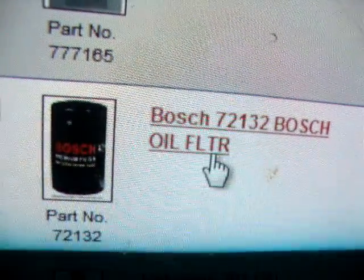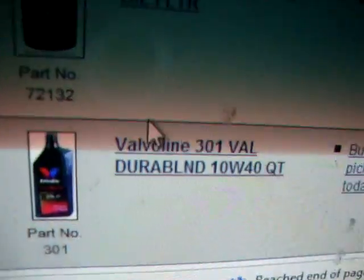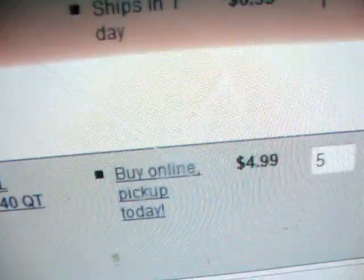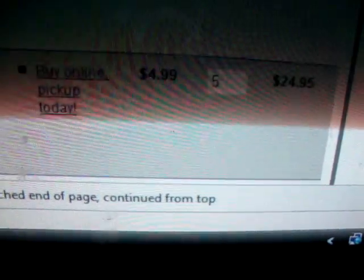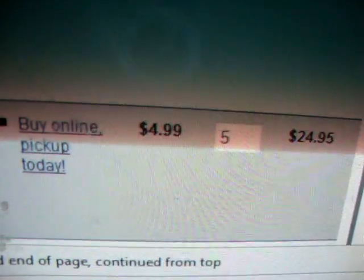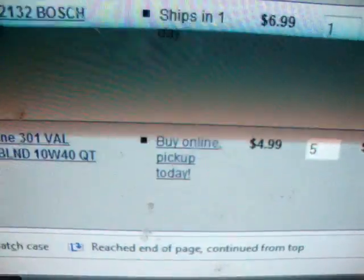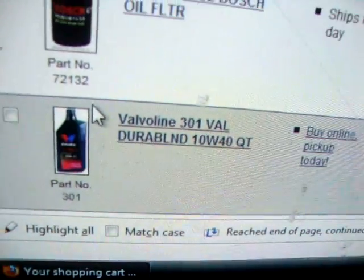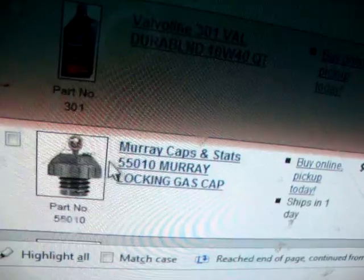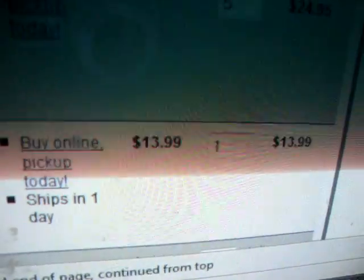Oil filter — got to change the oil, keep the engine going. The oil filter is $6.99. Oil is $4.99 and I did five quarts. That's about what my truck takes — it has a similar size engine, 2.4, and this is a 2.5, so I might need a little bit more. I also want to get a locking gas cap for it — that's $13.99.